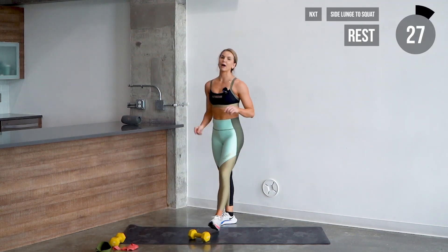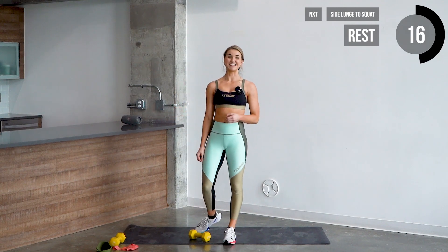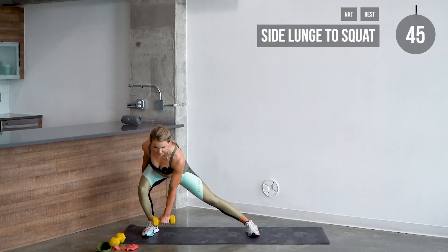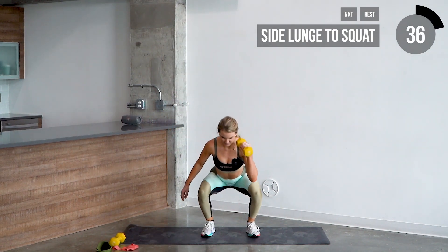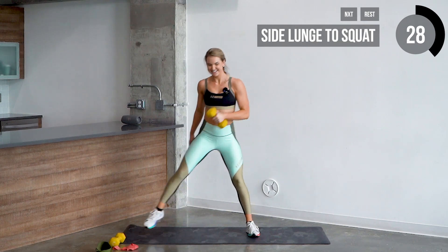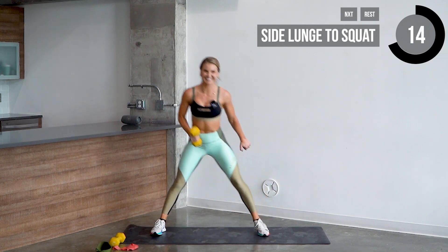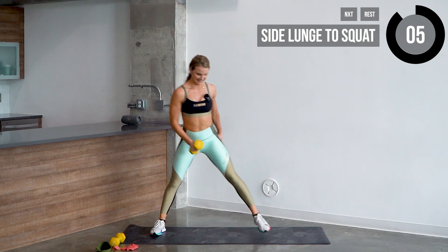Put that dumbbell down. Catch your breath for a second — we've got one more time of those. You should feel that in your glutes, thighs, and quads. Let's go in five, four, three, two — starting on that same side. Side lunge, up to a squat — you're stepping in just a little bit, not all the way together. Three, four, five, and six. Step to the opposite side, switch hands — one, two, three, four, five, and six.